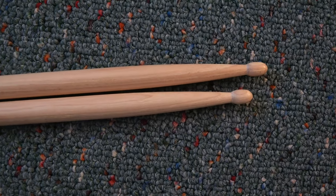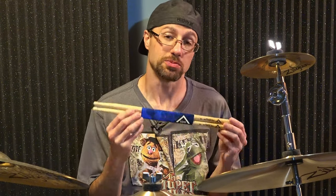We're gonna look at the quality of these and see what kind of consistency we get out of them as well. What we're gonna do is first discuss the specs, then we're gonna roll them on a table to see how flat they are, play on them a bit to see how long it takes for them to chip, and finally I'll have some audio samples so you can hear how they sound.